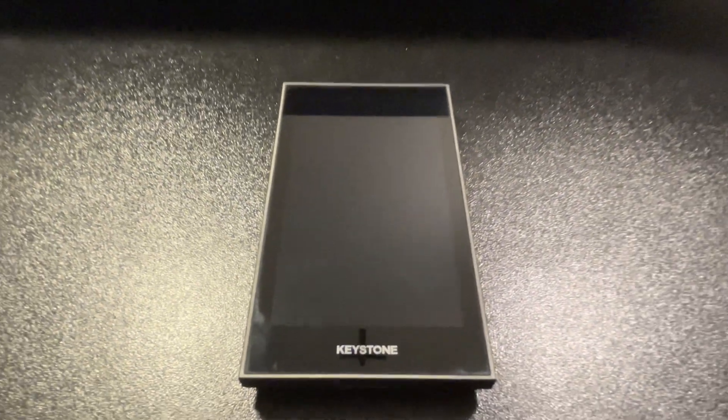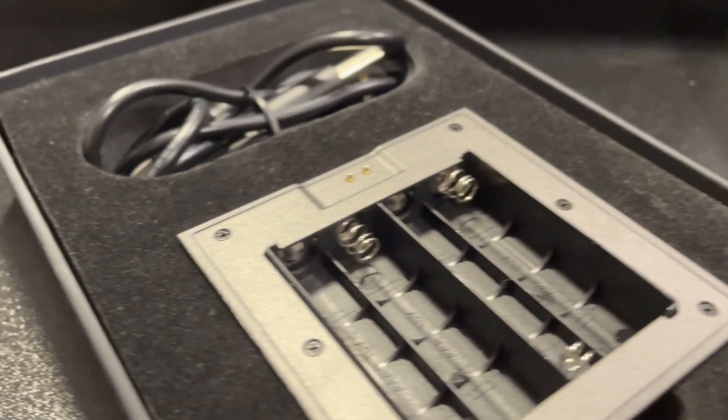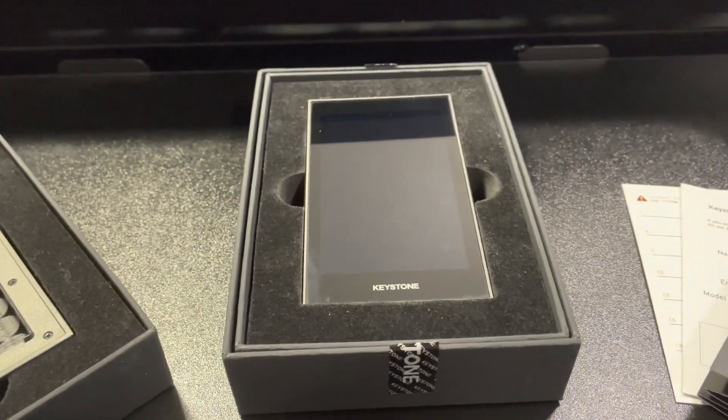The real question is: would I buy the Keystone Pro again, and would I recommend that you buy it? I can honestly say that I would recommend the Keystone Pro hardware wallet because it's extremely secure, user-friendly, easy to set up, and extremely affordable compared to other hardware wallet brands given what you get. If you want to save even more money, use the affiliate link in the description to get 8% off your entire order. And if you decide to get the Keystone Pro, make sure to check out the linked video for a complete step-by-step setup guide.